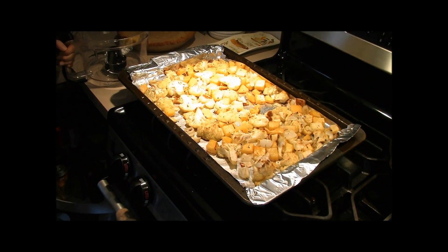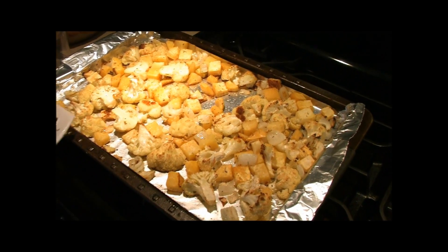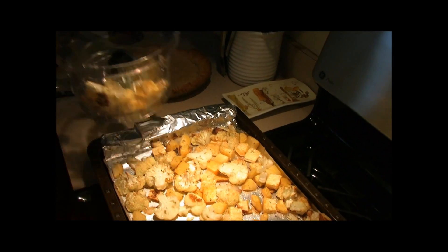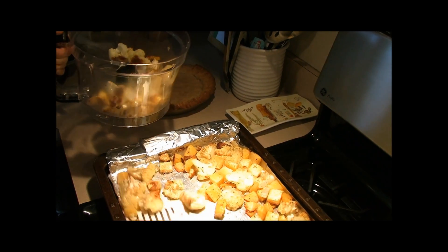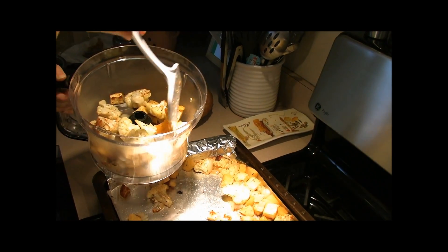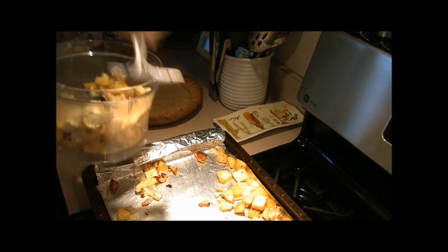Our cauliflower, turnip, and onions are done roasting and we're going to puree or mash them now. We're putting the ingredients into our food processor. You can do this while still warm — I just took these out of the oven so it's still hot. Let's get them in there.